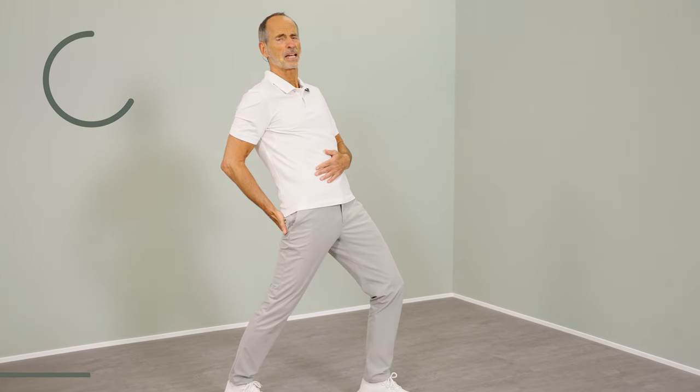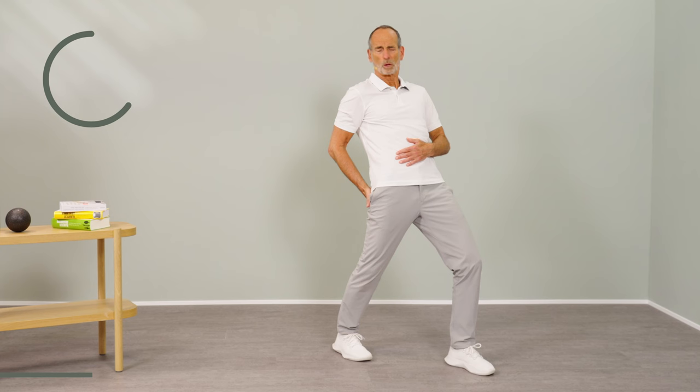You must also stand comfortably — it must not be exhausting. You have the other leg forward, you stand and push further and are completely focused on the stretching sensation in the groin.